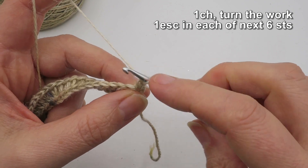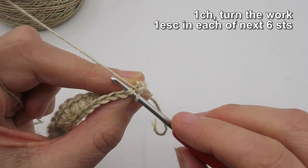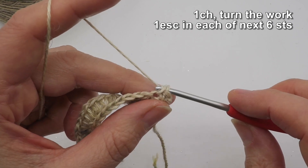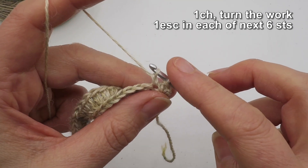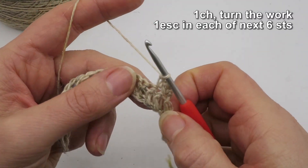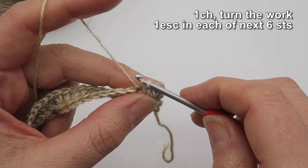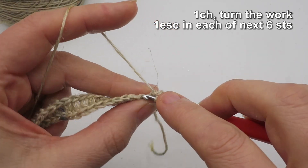I'll do that again. Tilt the work so I can clearly see the front loop and back loop of the stitches from the previous row. Pull up a loop, chain one — not going through that first loop on my hook — yarn over, draw off two. That's extended single crochet number two done. For the third one: pull up a loop, chain one, yarn over, draw off two. That's three.